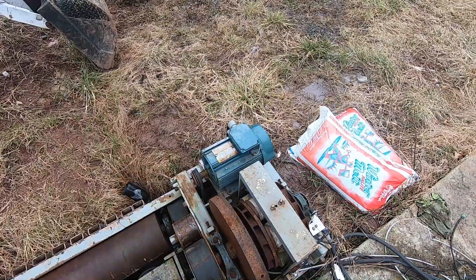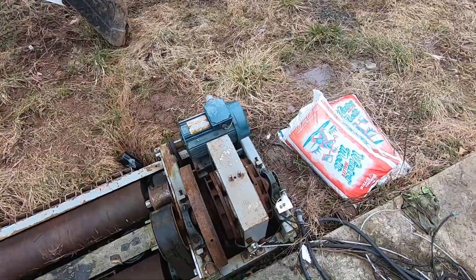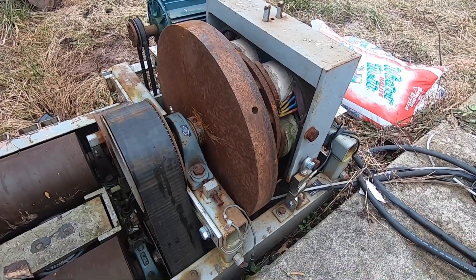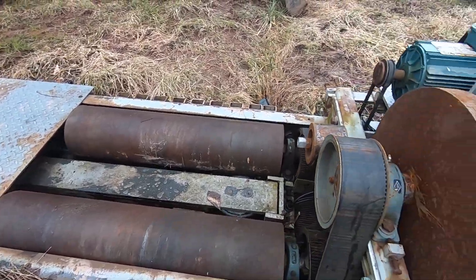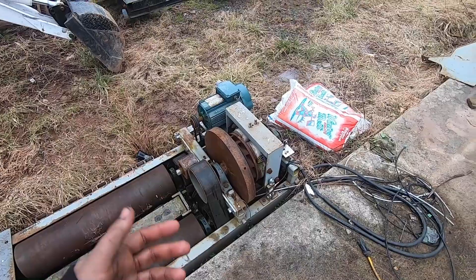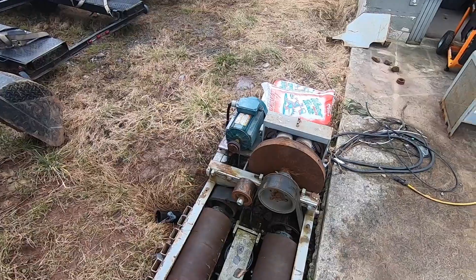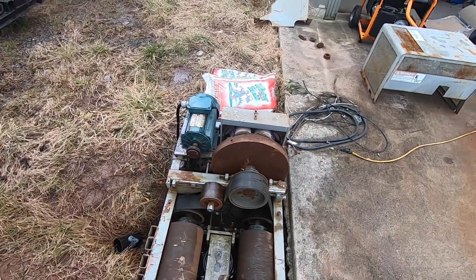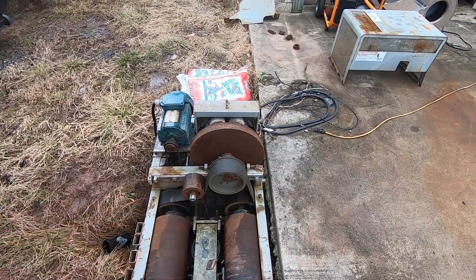I don't actually use that motor in the performance aspect of things, but it does work. First thing everyone asks is what do I have to do to make this a performance dyno? Well, it's never going to be a performance dyno. I've made some modifications and it's good for about 400 horsepower on a turbo car. Anything more than that, there's simply not enough inertia or eddy brake to do anything reliably or collect enough data on a pull.